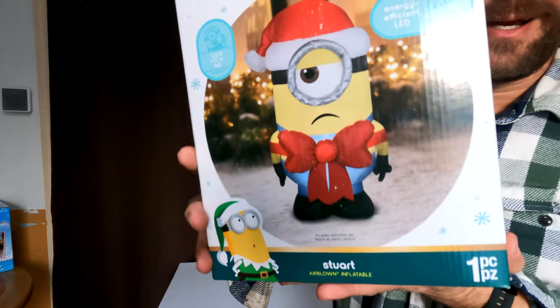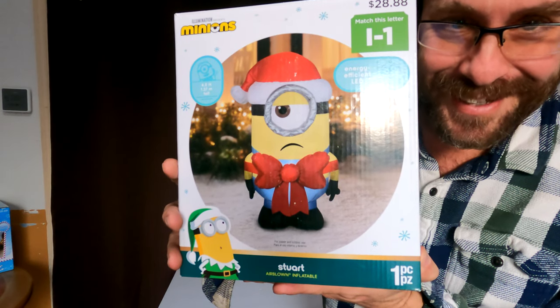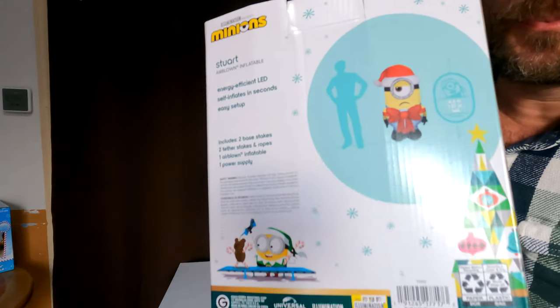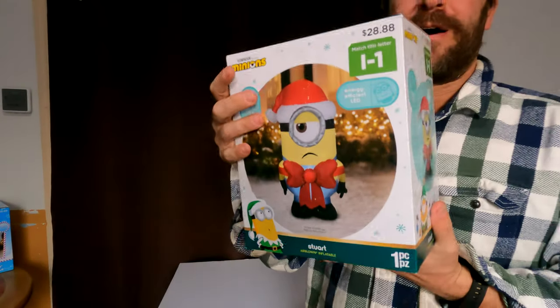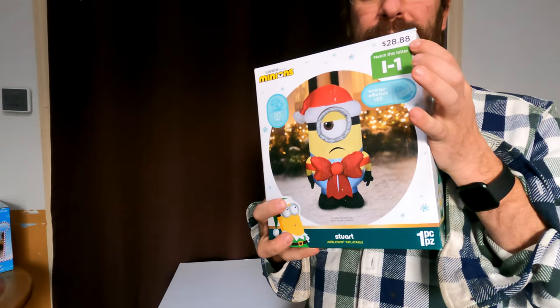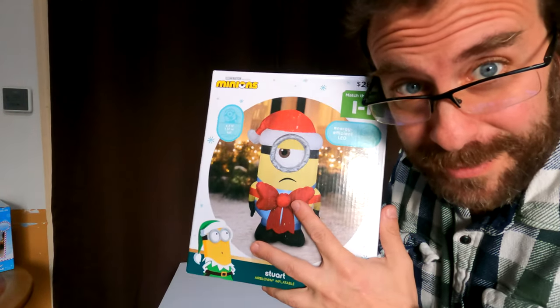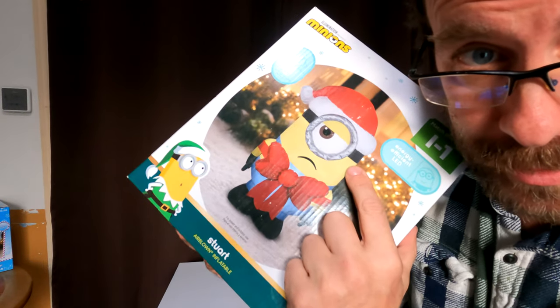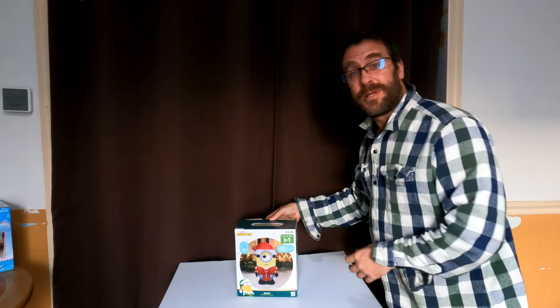Hey guys, I am here with Stuart from the Minions. He's a four and a half foot air-blown inflatable by Gemmy. Found him at Walmart for 29 bucks. If you don't find him at Walmart and you find him online, it's definitely going to cost you a few more bucks. But let's set him up and see what he's all about.